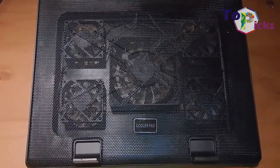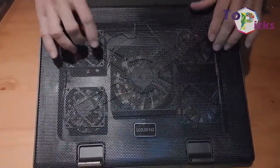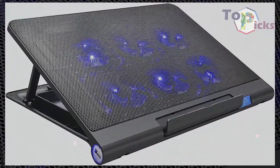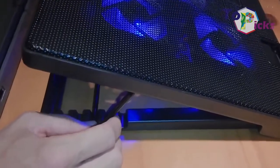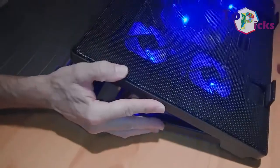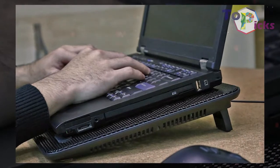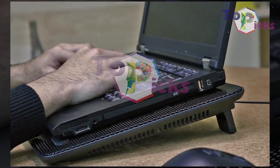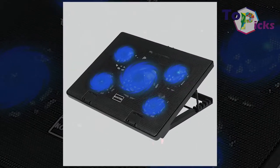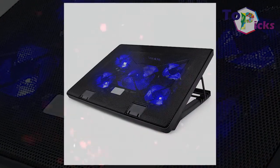This quite affordable cooler pad uses 5 fans to cool down your laptop. It scores strongly in the versatility stakes as you can switch some of the fans off. Plus, it can be raised through 6 different height settings as per your preference. This cooling pad can cool down 12-inch to 17-inch laptops and comes with a pair of stoppers at the front to prevent your laptop from sliding off. It is also packed with a USB hub with 2 USB 2.0 ports.